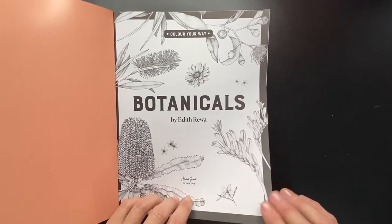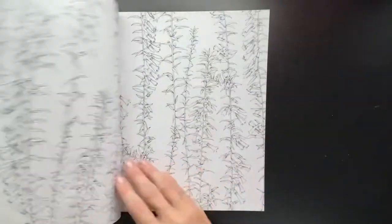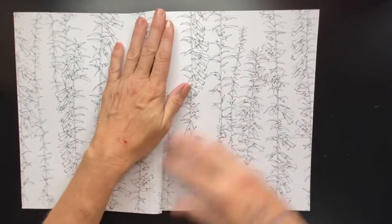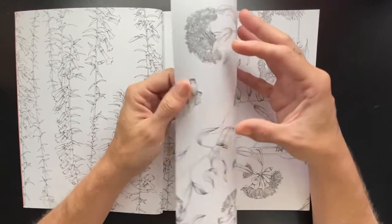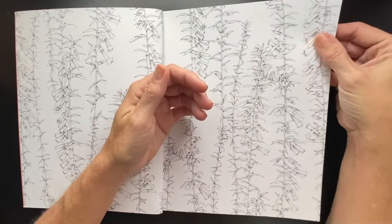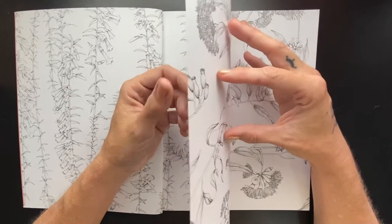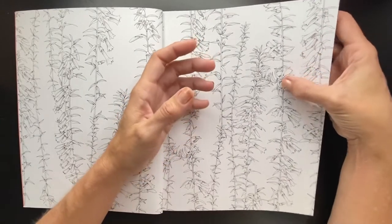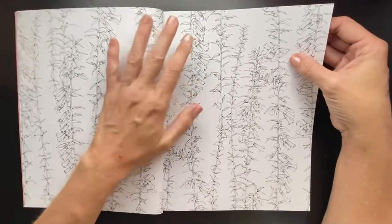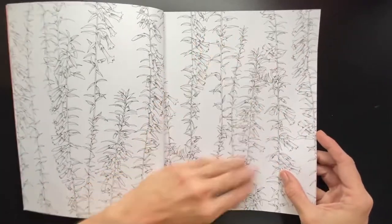I'm just going to flip through the pages and I will let you enjoy. The paper is not thick and it's not thin — it's decent quality paper. I'm not sure how it would handle water medium, but I think if you didn't use too much water it'd be okay. It's definitely a better quality than cartridge paper and such. It's quite smooth, the paper.